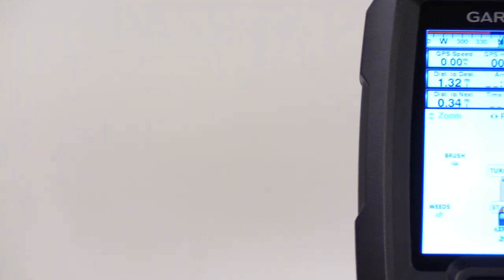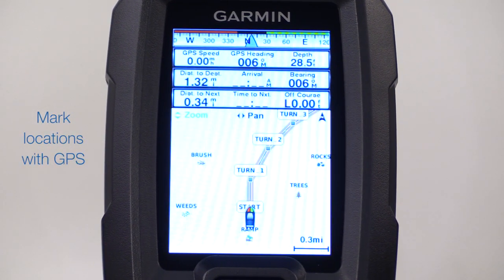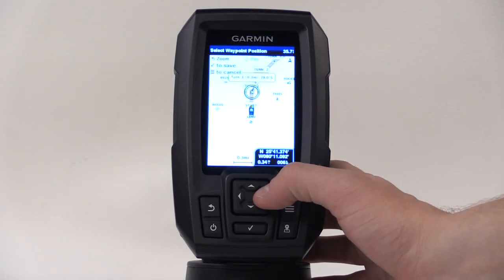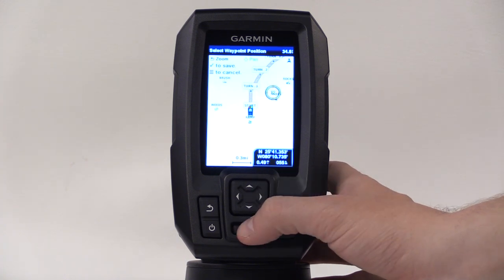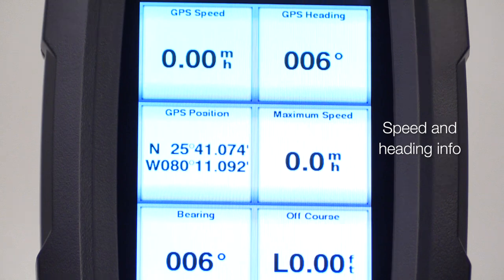And when you spot fish, you can mark the location using the built-in GPS so you can return to them in the future. Of course, you can also mark docks or boat ramps so you can get back to where you launched your boat. You can also see your speed and heading at any time.